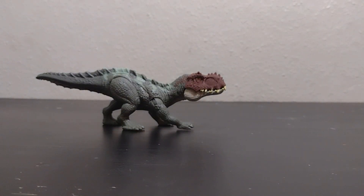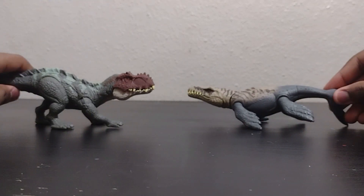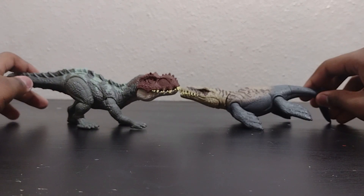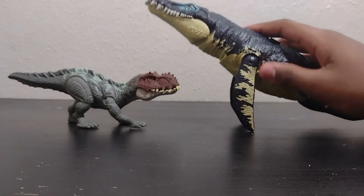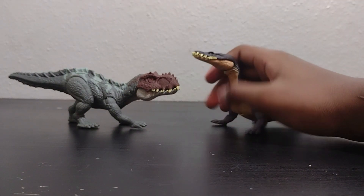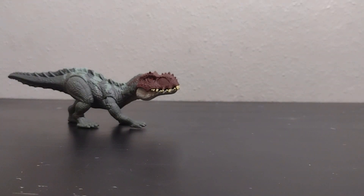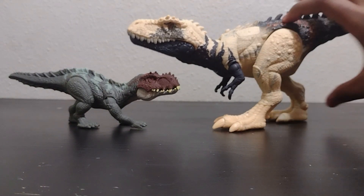Now let's compare it to a few other figures. First, the Dacosaurus, which is another one of the newer Dino Trackers figures and actually has a similar feel to this. Then there is the Cronosaurus, which absolutely dwarfs it. Here is the Nothosaurus from wave one, which I really like. And also the other figure I found at the same store as this one — the Best of Baryonyx — which also dwarfs it.